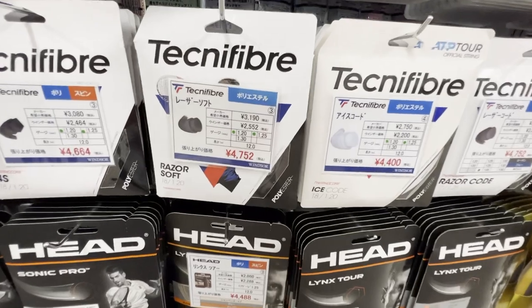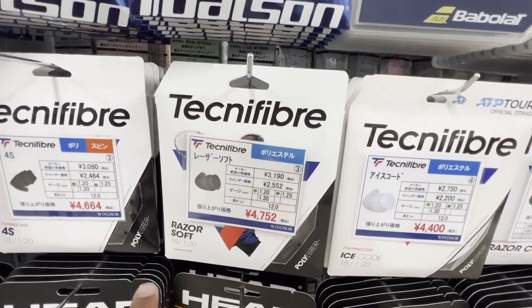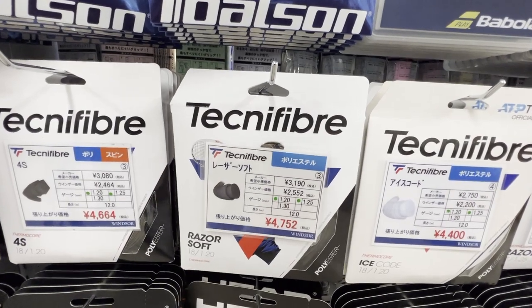Look what I found — Razor Soft. I've been wanting to hit with this for a while, and it's 18 gauge. Hell yes.